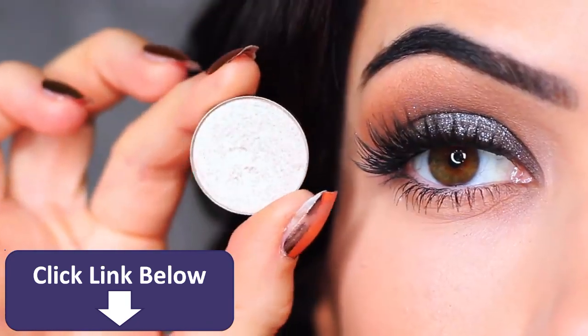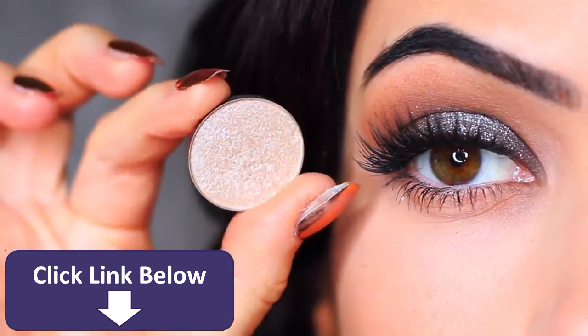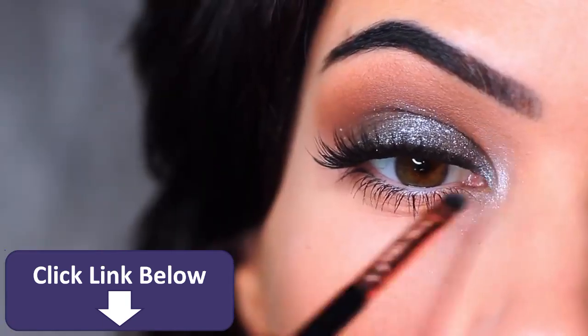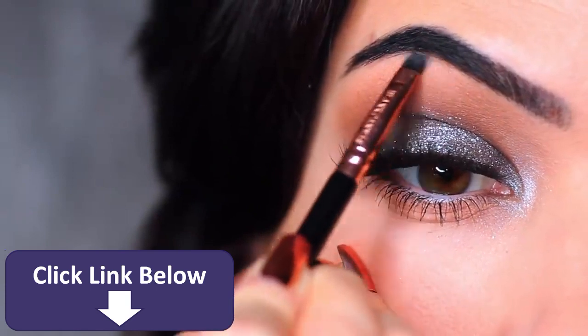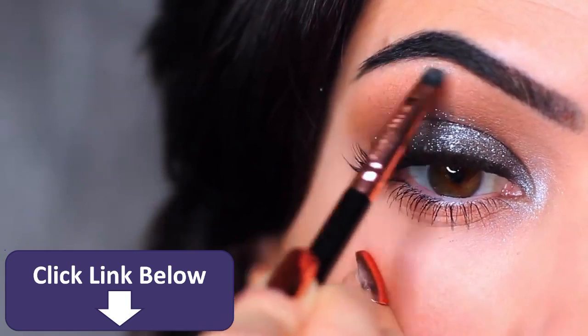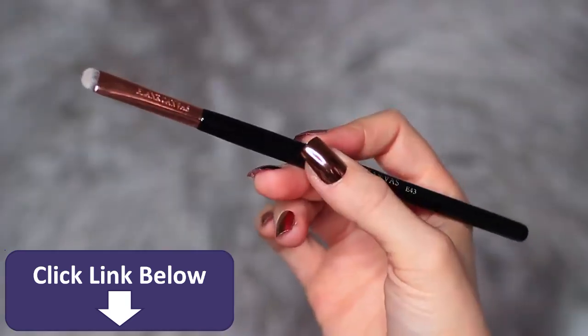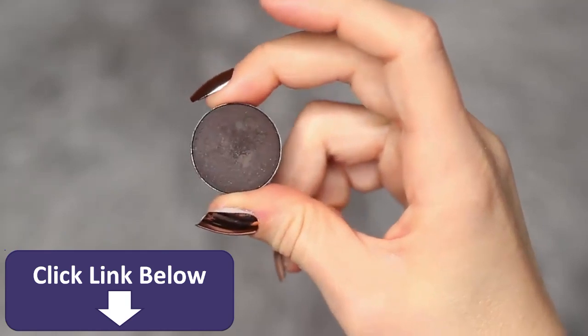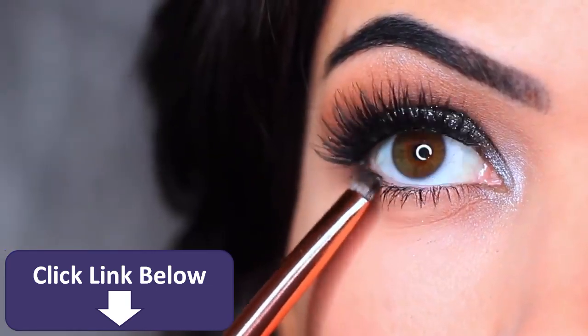I'm then going to take a metallic eyeshadow — very similar to the glitter but with more of a metallic sheen — and apply this on the inner corner of the eye and also underneath the brows. The glitter won't give the same effect there, so we use metallic eyeshadow instead. I then took my flat brush with a little more of that black eyeshadow and applied it on the outer two-thirds of the lower lid.